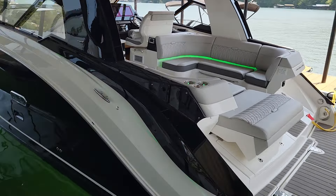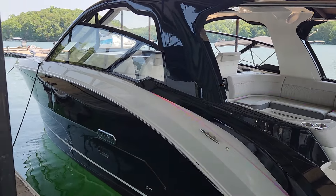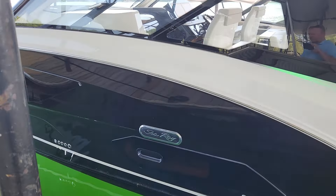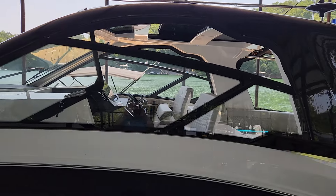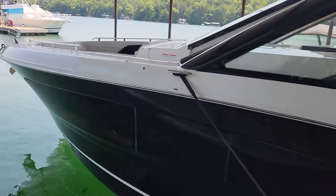So you notice I got the lights going — that's on the color fade system. You can make those any color in the rainbow, similar to what you have now. This boat is the black hull with the white boot stripe and the black painted hardtop. Absolutely stunning looking boat with the gray interior.